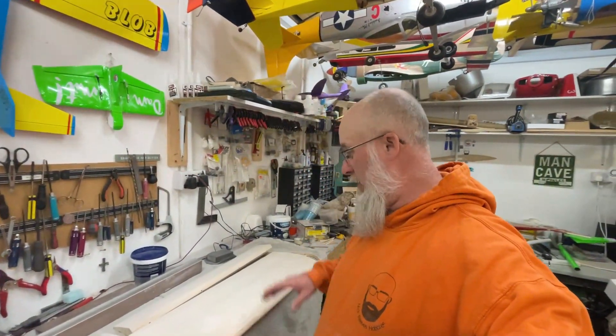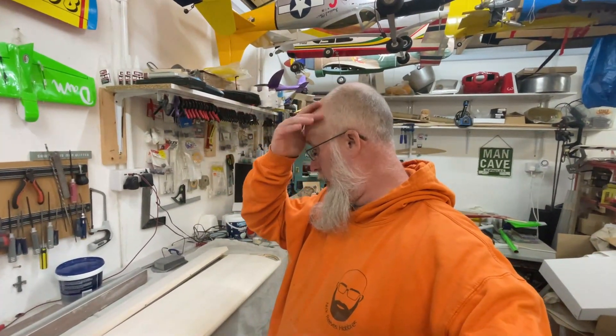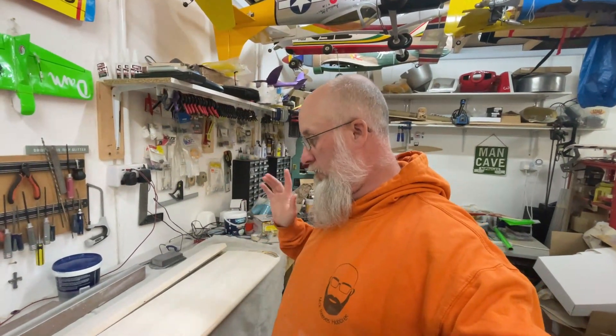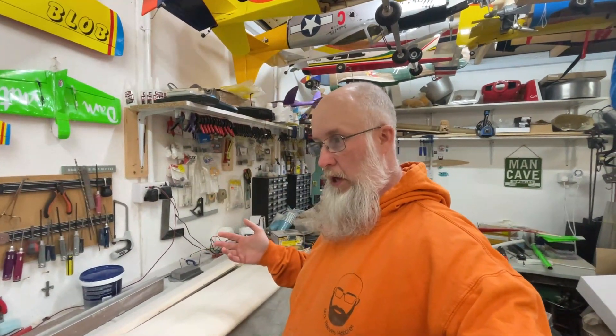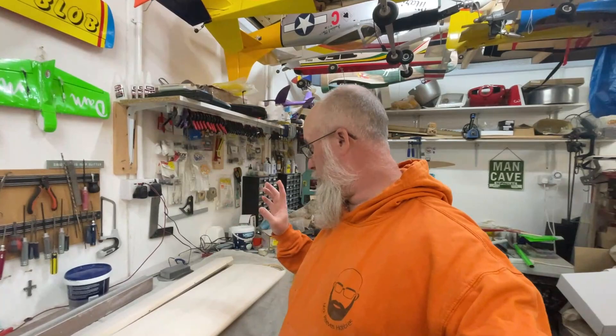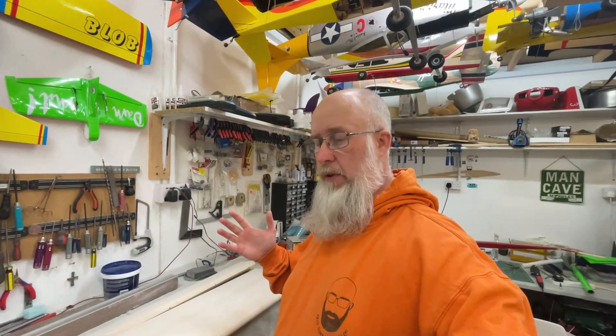Hi guys, welcome back to the channel. I think this will be the start of a new video on this farmyard. If not, the editing is going to be a bit odd. I can't remember where I got to in the last video — it's just been mad here recently. I'm still waiting to go back to work, which won't make any sense to your timeline.